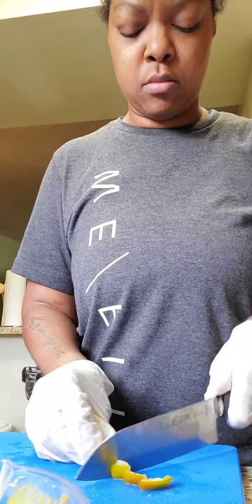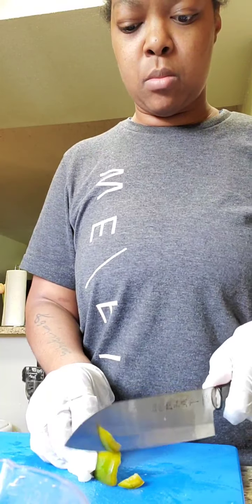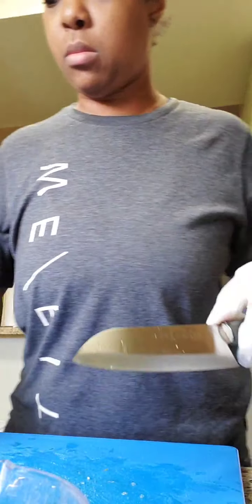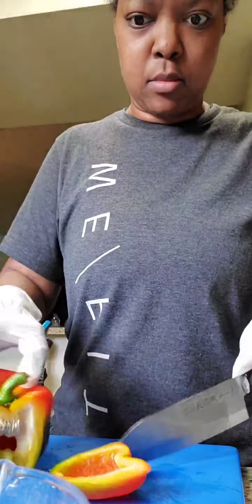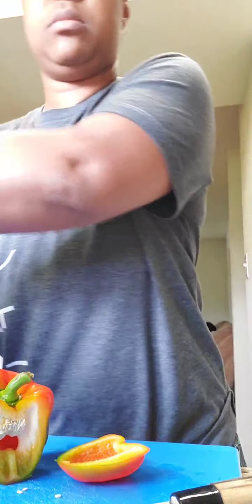I'll add a little bit of flour. I'm going to add a little bit of flour. I'll add a little flour. I'm starting to wait — I love you, Star Fiddle.